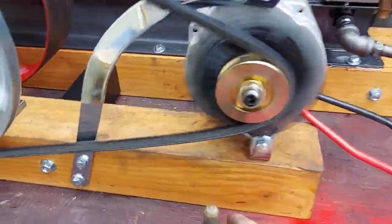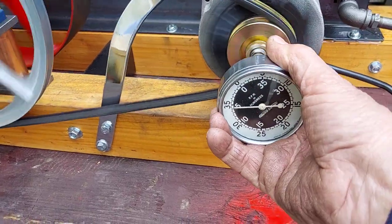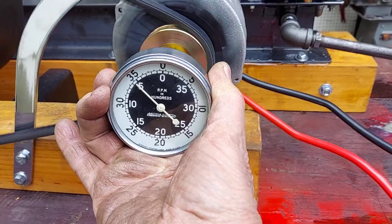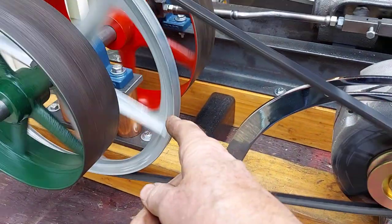But on the alternator, if you've got 200 to 300 RPM on the engine, then you'd have about a thousand RPM on the alternator. There's a 14 inch V-belt pulley right there.